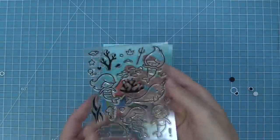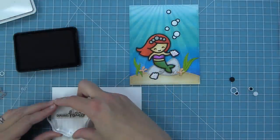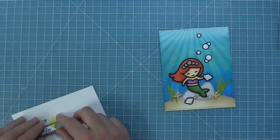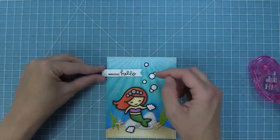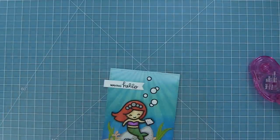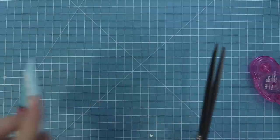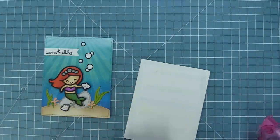I'm going to turn to this beautiful mermaid stamp set for the best sentiments — it's got the greatest sentiments to go along with this die cut mermaid. I'm going to stamp 'waving hello' and then line up a sentiment banner die with it, run it through the die cut machine, and add it to the top of the card coming off the edge — I think that's always a really fun look with these banners. Then I can use my scissors to trim off any of the excess.